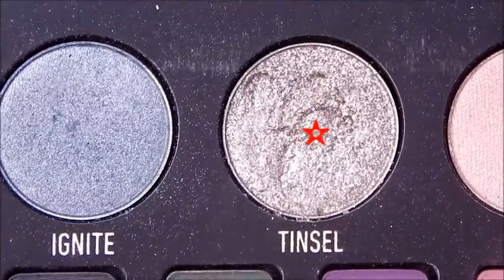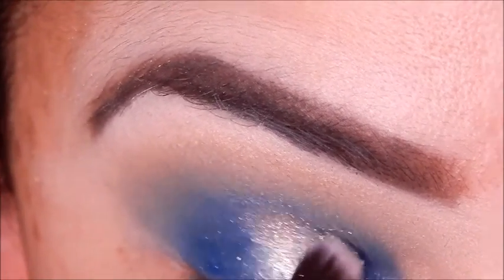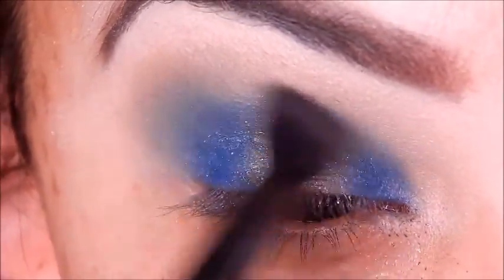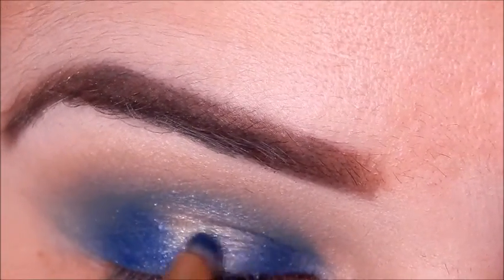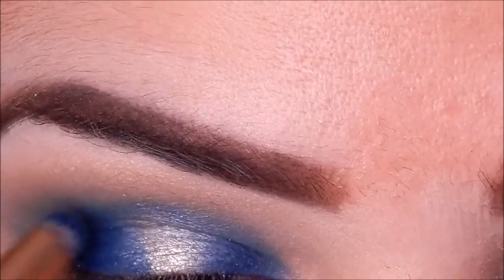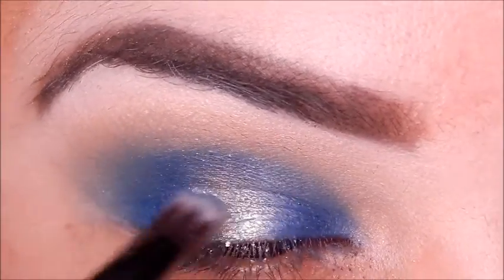I'll take the shade Tinsel from the Kat Von D palette and pack that onto the middle portion where I left blank. Then I'll blend those edges again because you want to make sure it's well blended or else it'll look sloppy. I'll put more of the Velour and Nebula connecting the Tinsel color to make sure this has a very faded, blended effect.